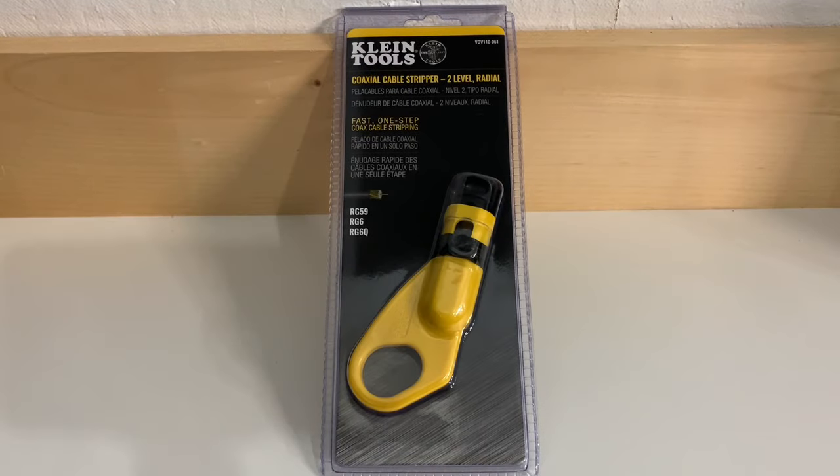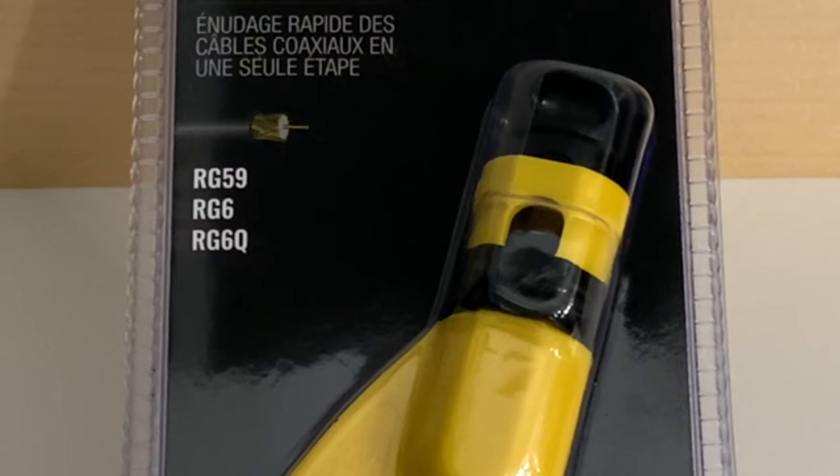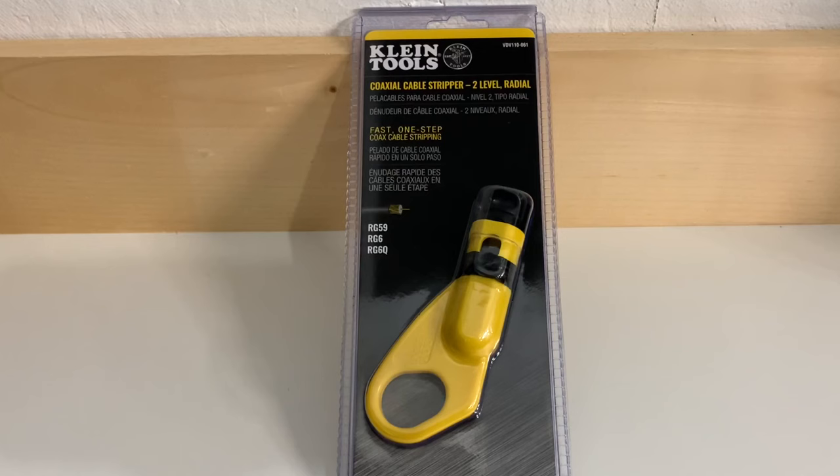Today we're going to take a look at this coax cable stripping tool from Klein Tools. This is a radial stripping tool, meaning it is spun around the cable in a radius to make the cuts. It is used for stripping RG-59, RG-6, and RG-6 quad shield cable, commonly used in TV antenna, cable TV, and satellite television applications, although using RG-59 cable is no longer recommended because it is far too prone to signal loss.